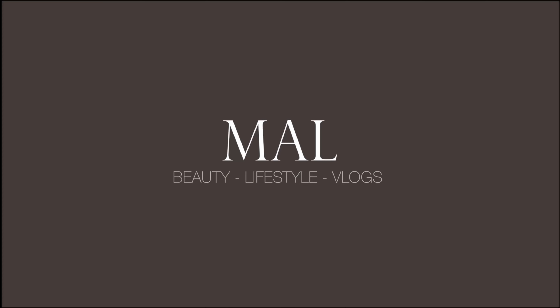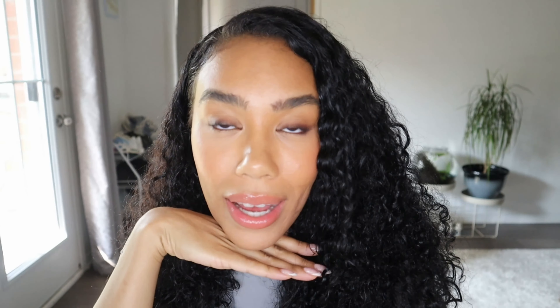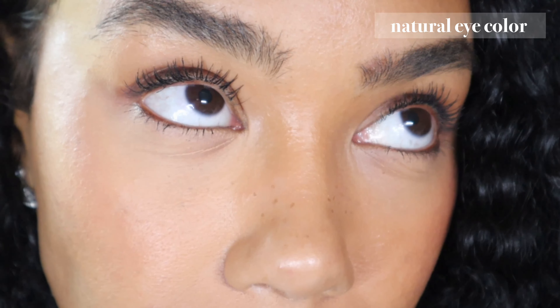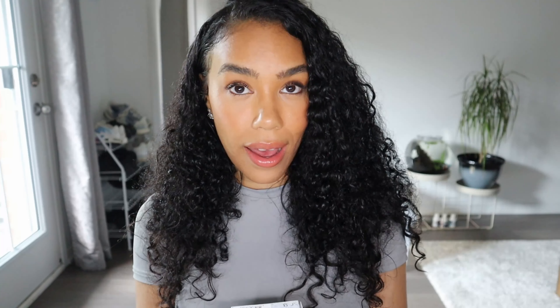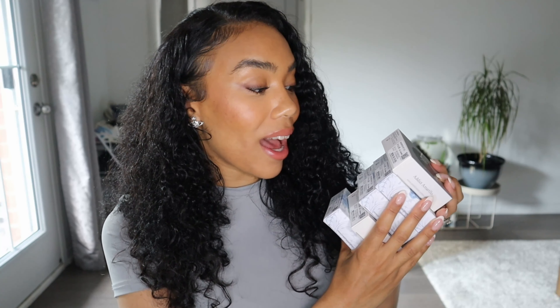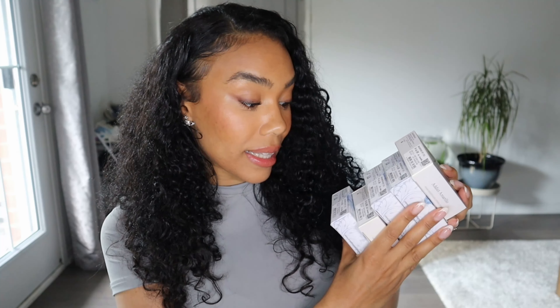Let's try on these lenses — I'm going to show you my natural eye color first and then we'll get into the video. My natural eye color is a deep dark brown and I love them, but I also really love changing up my look. I'm going to step outside and show you these lenses in natural lighting. The colors I'm trying on today are: Amarillo, Celeste, Iolite, Castano, Blue, and La Mocha.